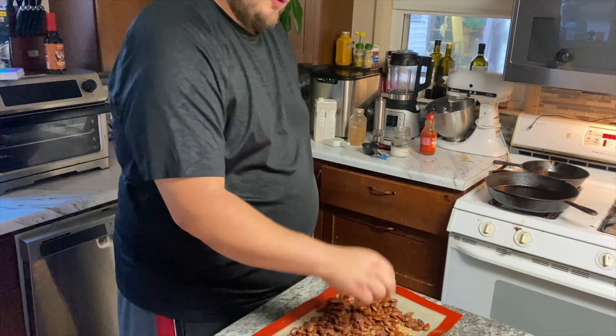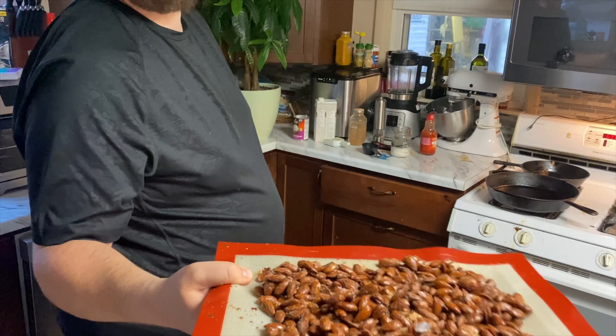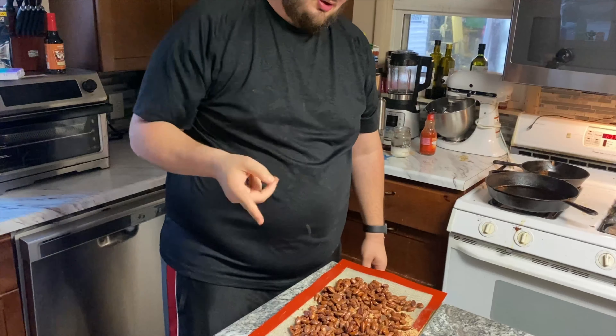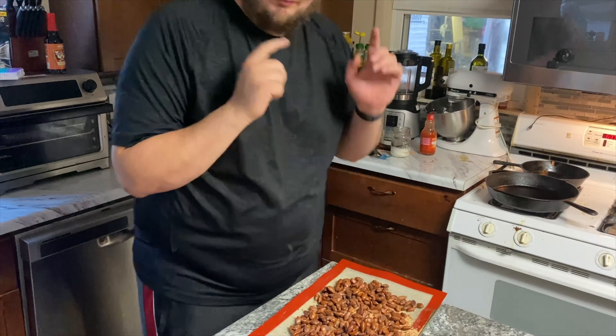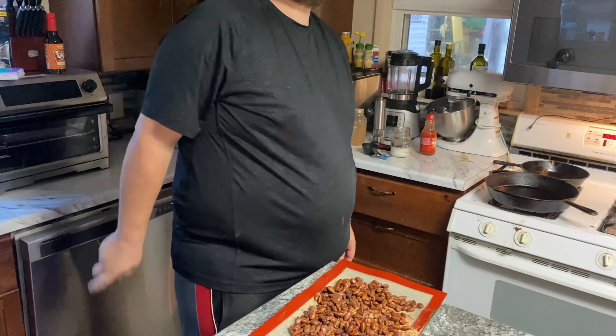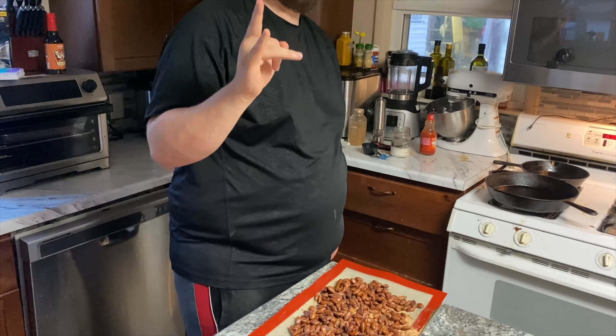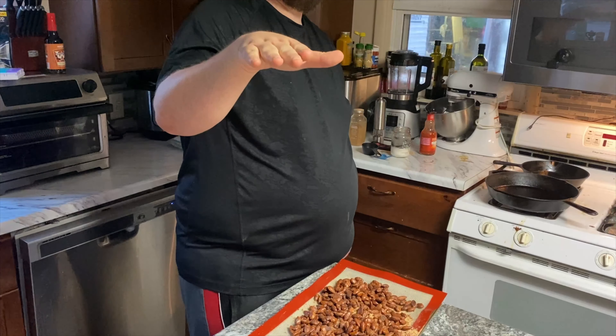There you guys have it — keto holiday almonds, quick, easy, ready to rock. Do the same thing with pecans or any other nut. That being said, there's been a quick tip with Phoenix Rising. If you enjoy today's video, like, comment, subscribe — fly up to Phoenix, folks. Peace.